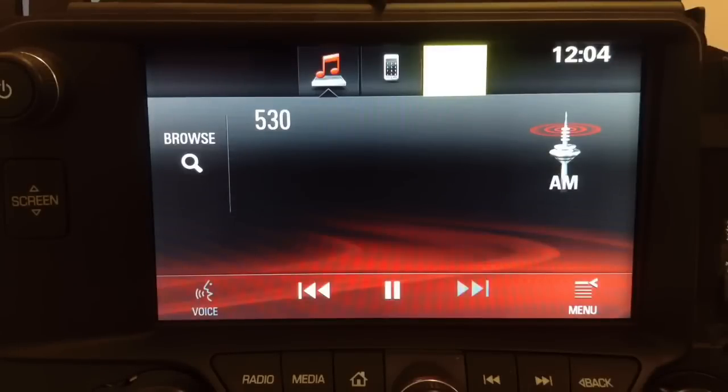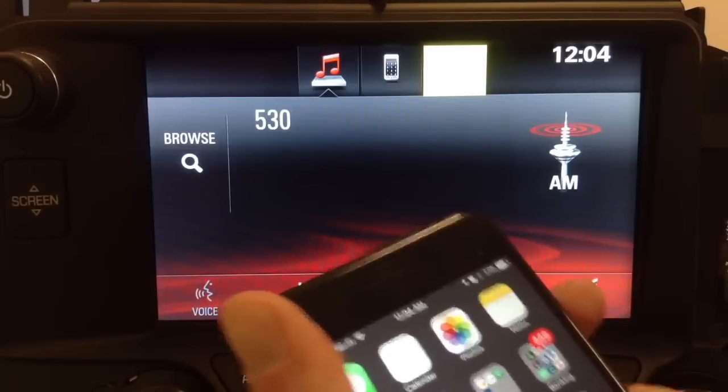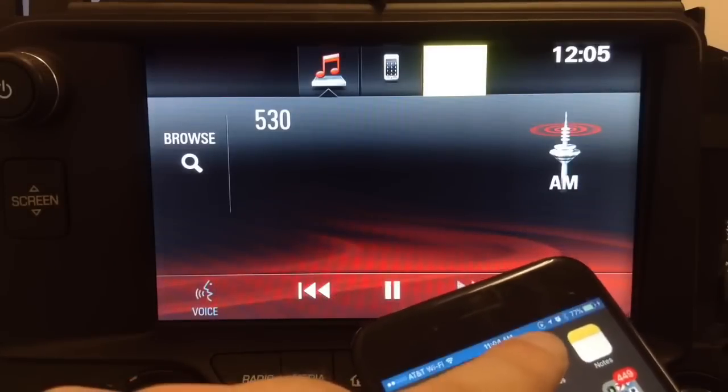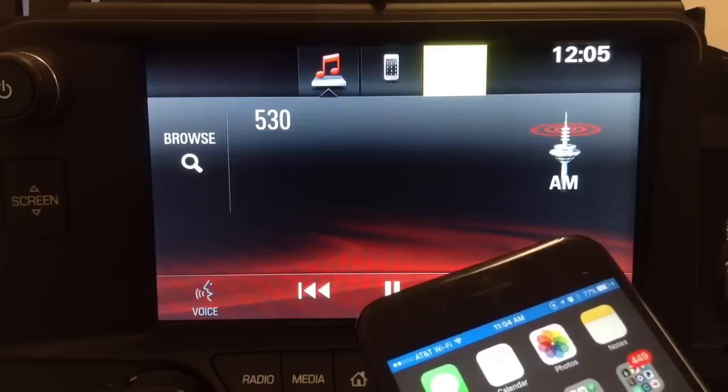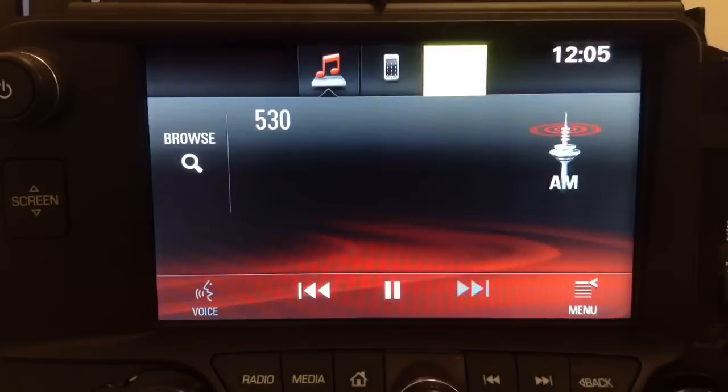Now we're going to show you a demo of CarPlay connected to a GM interface — specifically a General Motors OEM screen found in the Chevy Corvette 2015–2017. The scan lines you see don't appear in real life; that's just how the camera records the screen — the picture is actually crystal clear. This is the factory screen of the Corvette, and now we're going to connect it.